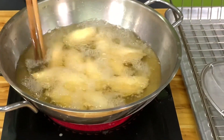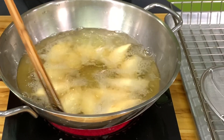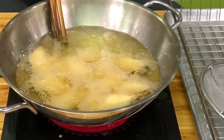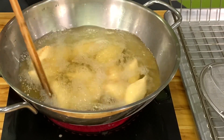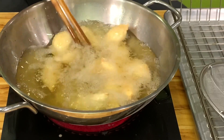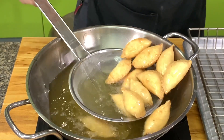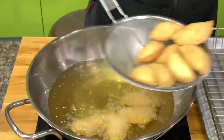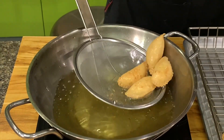When you fry, keep it moving so that the color is even. I always use cooking chopsticks because if you use a ladle there's a tendency to tear the skin if it's still soft. If you want it a little browner, yes you can, but I think this color is nice. Let's take this out and then cook the second batch.